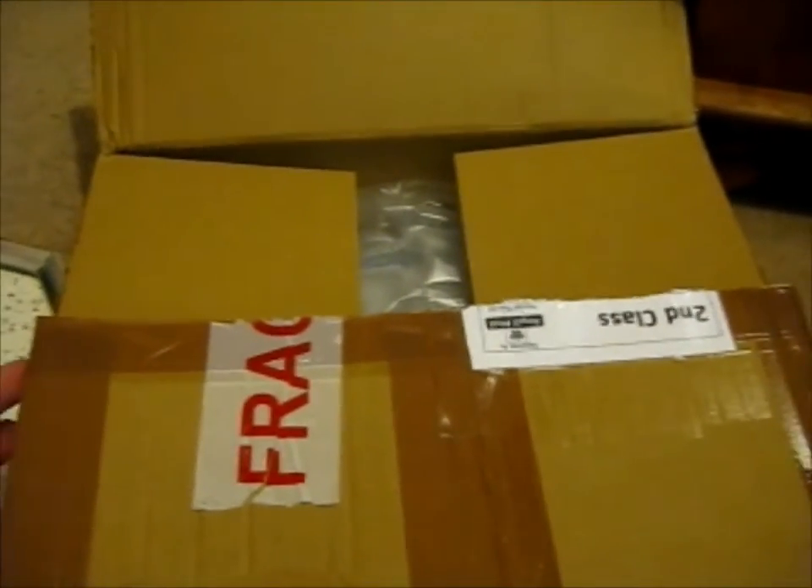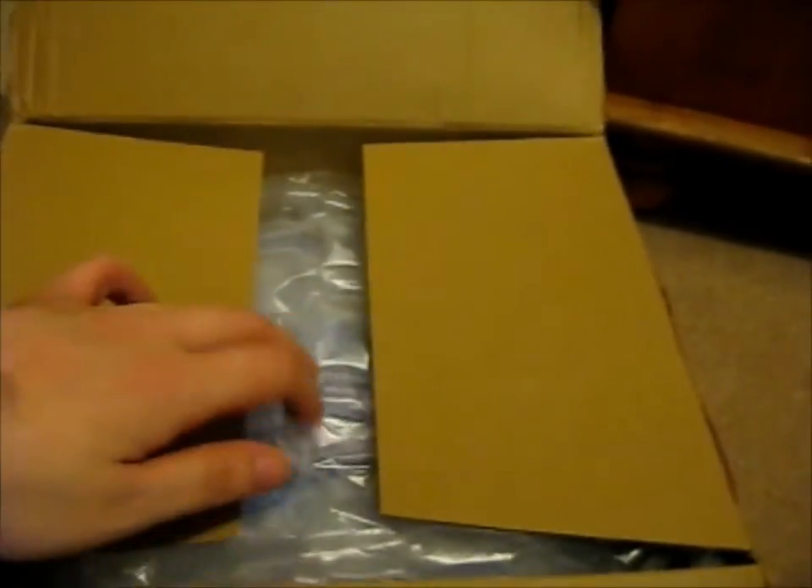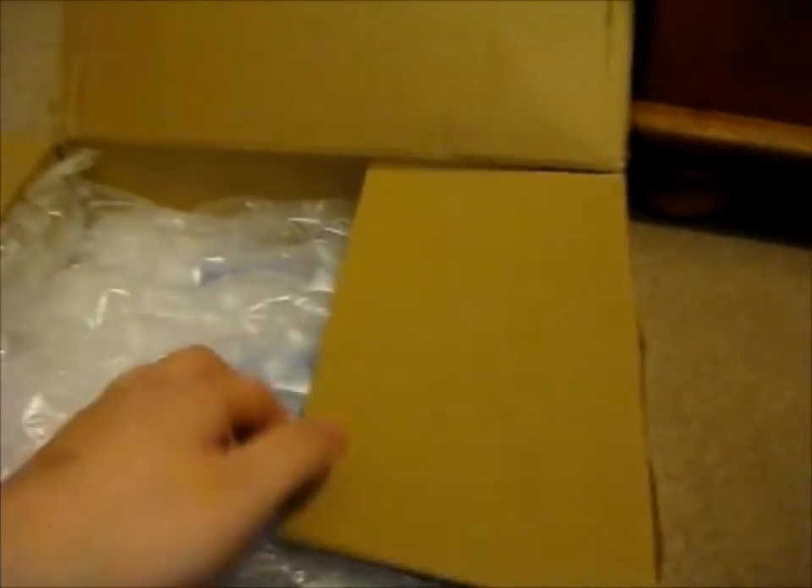We're here, and this is the third box. Technically we would probably have a higher number, but as you know from part 1 and 2, I'm just labeling it this way. Easier than trying to find out later.